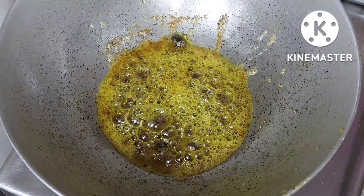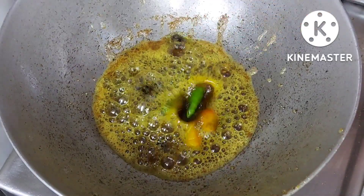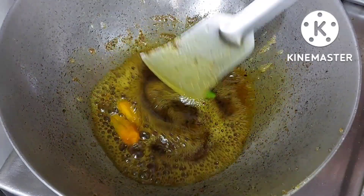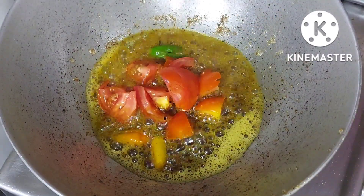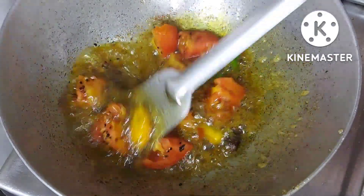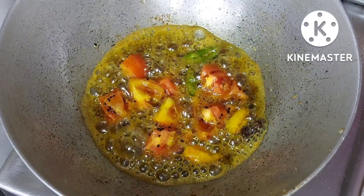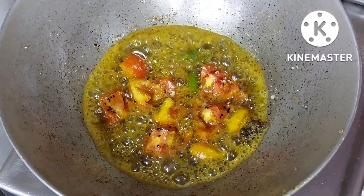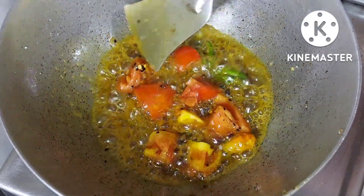इसी तेल में यहां 1.5 टी स्पून कलौंजी डाल रही हूँ. चार हरी मिर्च डाल रही हूँ जिसको बीच से मैंने काट लिया है. एक छोटा सा टमाटर साथ में डाल रही हूँ — इसमें ज्यादा मसाले नहीं पड़ते हैं. टमाटर जल्दी से स्मेश हो जाएं इसके लिए थोड़ा सा नमक डाल दे रही हूँ. अब थोड़ी देर के लिए इसको इसी तरह भूनूंगी ताकि टमाटर जल्दी से स्मेश हो जाएं.